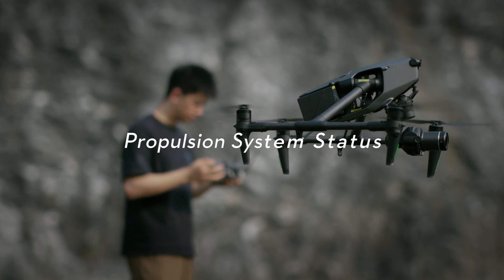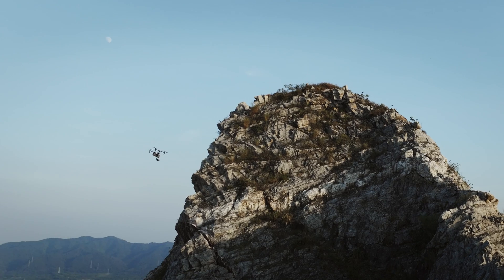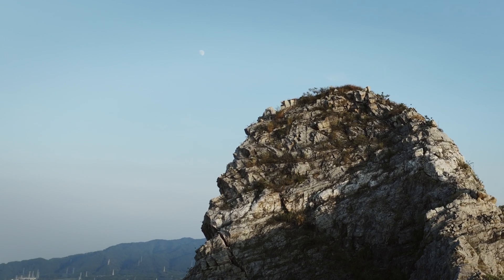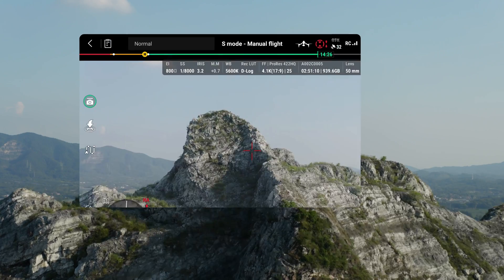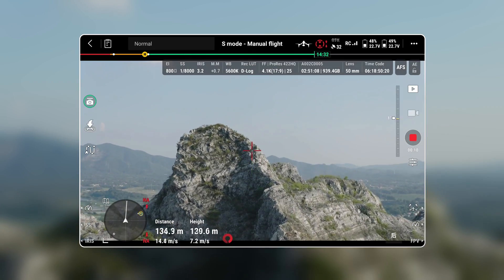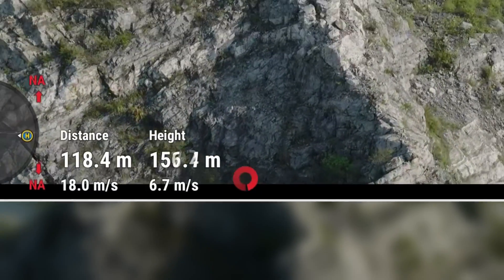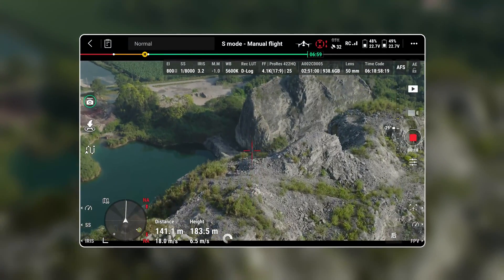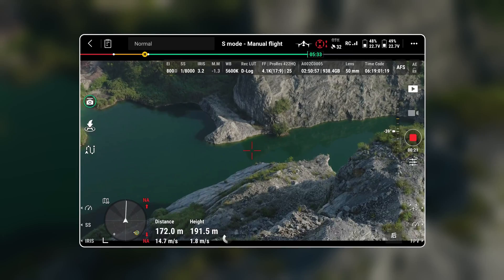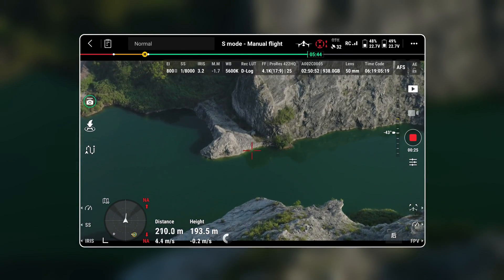We have now enhanced the display capability to provide you with detailed information on the propulsion system status. While in sport mode or ATTI mode, you will find the current power status of the aircraft conveniently displayed at the bottom of the screen. Keep an eye on the power status icon, as a red icon indicates that the motor speed has reached its maximum limit, potentially affecting the flight performance. We kindly remind you to exercise caution when flying under such conditions.